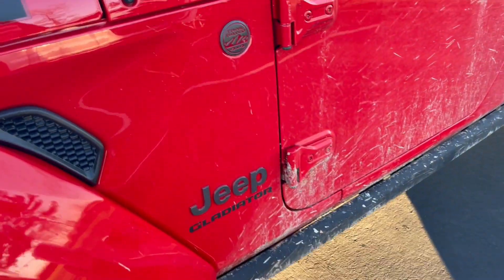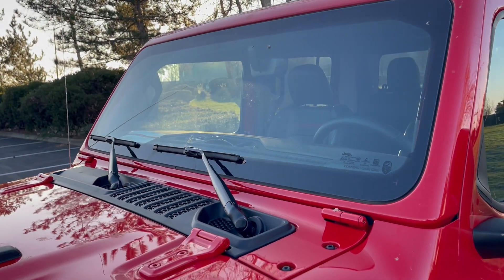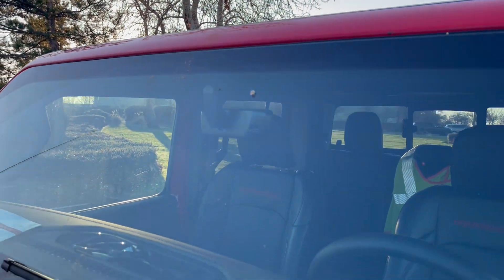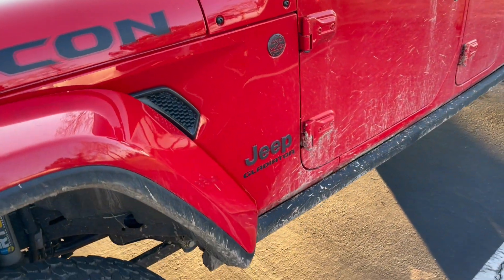I just want to do a quick video showing you a Gorilla Glass on this Jeep Gladiator. It does have an antenna on the side, so there's no wire and no heads-up display. This is just Gorilla Glass, which is a great replacement option for a Jeep if you're going through a lot of windows.